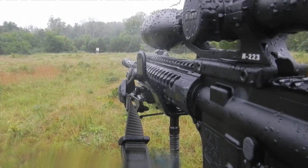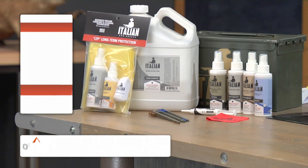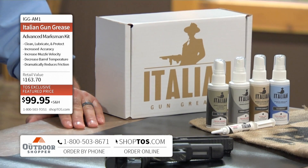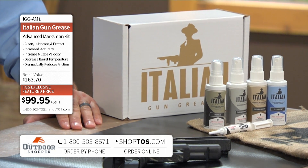We have a brand new product that was developed for the Marine Corps Sniper. We have two kits today — you can order right now with the number on the bottom of your screen or go to ShopTOS.com. The Advanced Marksman kit is just under $100, or you can get the Sportsman Junior for $39.95.